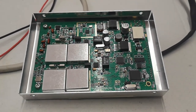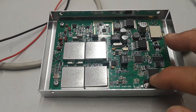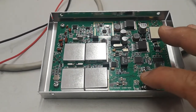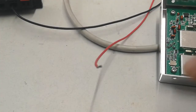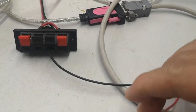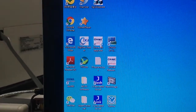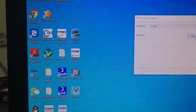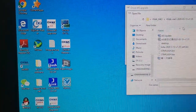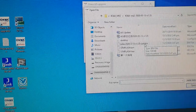We are starting to program the firmware. First, we remove the connector, then move the power. Now there is no connection. We click on AS update, confirm the comm port is correct, and then choose the bin file.